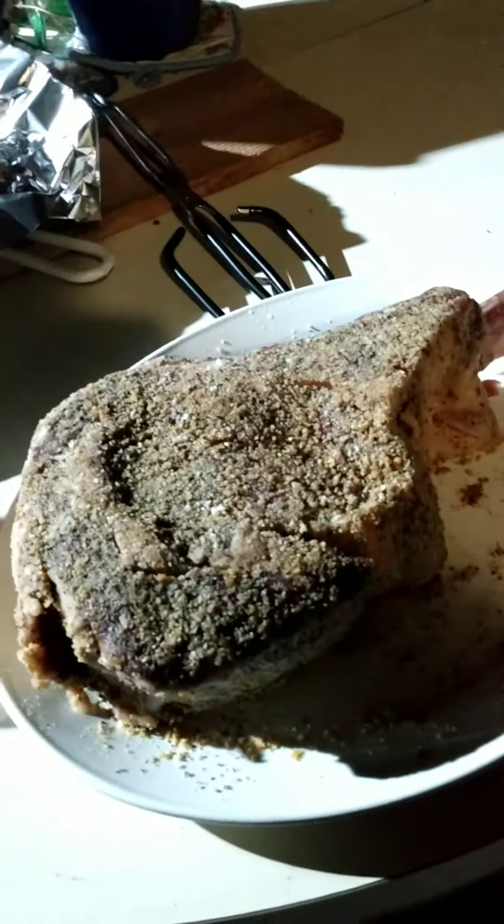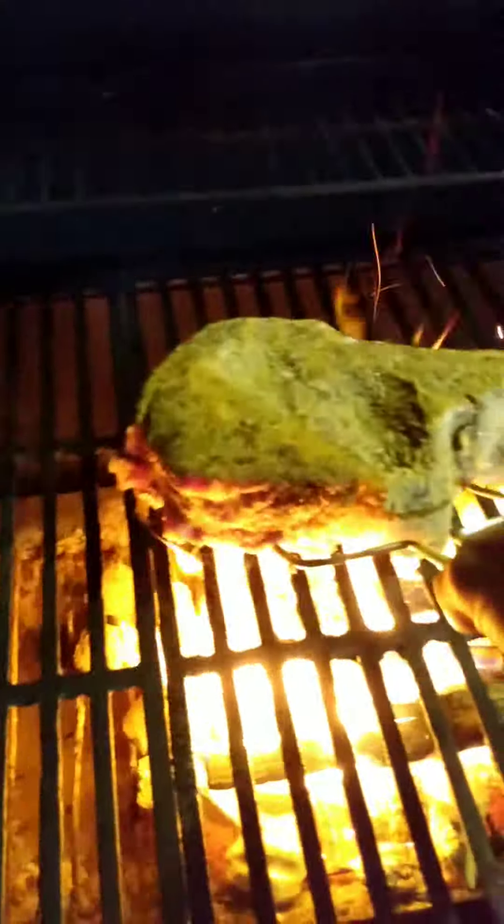Let's put this nice looking tomahawk steak on here — it's about three inches thick. You gotta use a nice fork like this just to get it. Look at that — I think the fire's just right. There we go. That's what we're talking about, look at the sizzle.